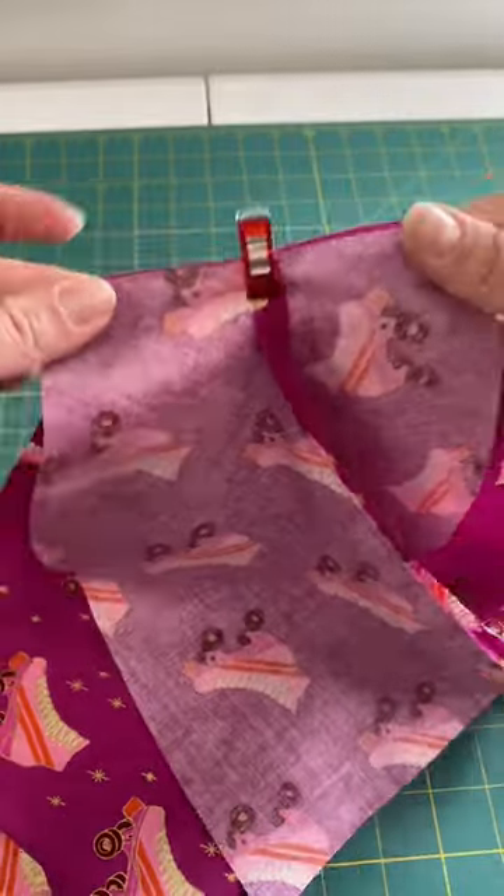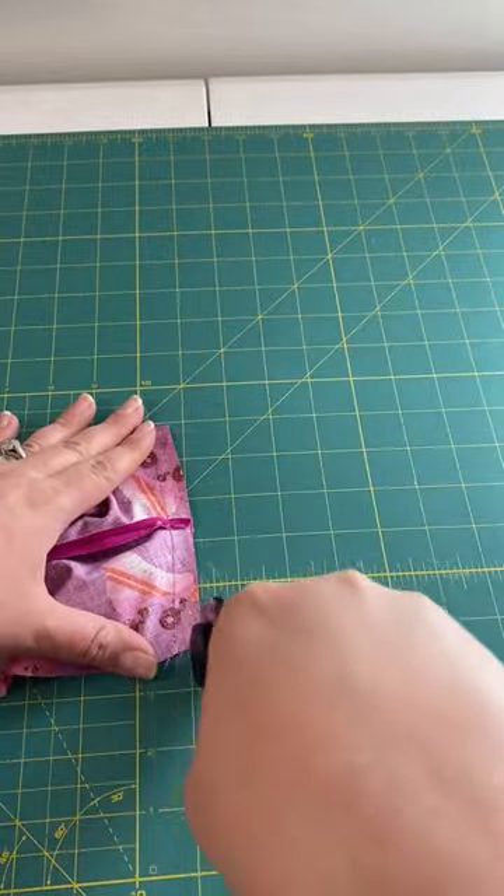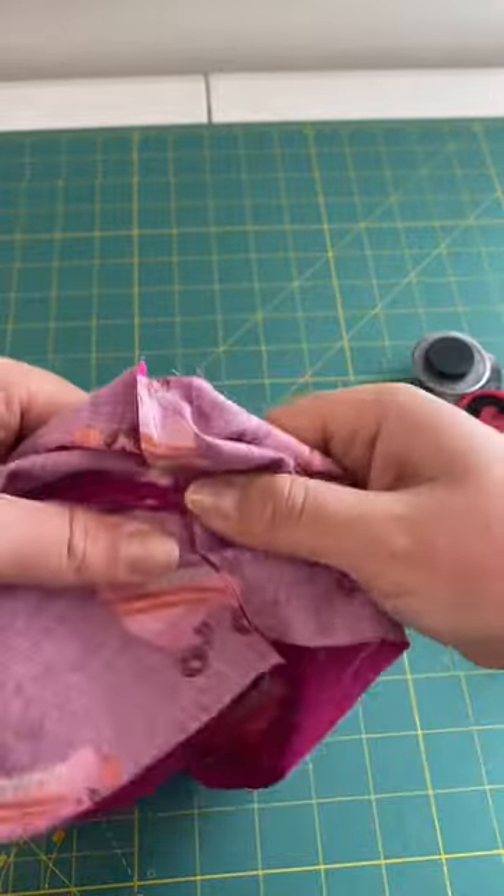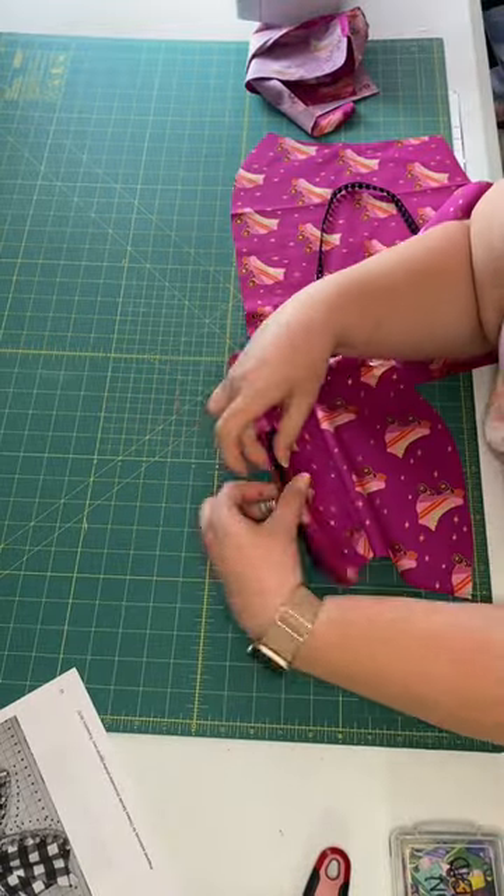Now we're going to attach the crotch together on both pieces. You've got lining and you've got main piece for this project. Cut those down to half of their seam allowance and then press them out.